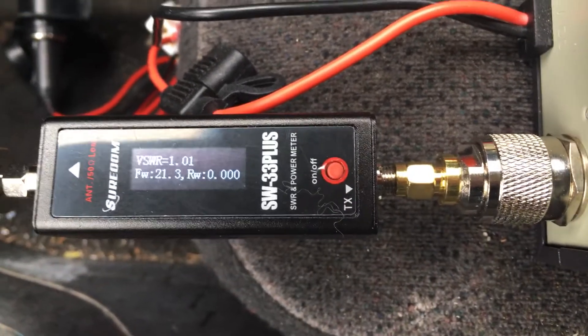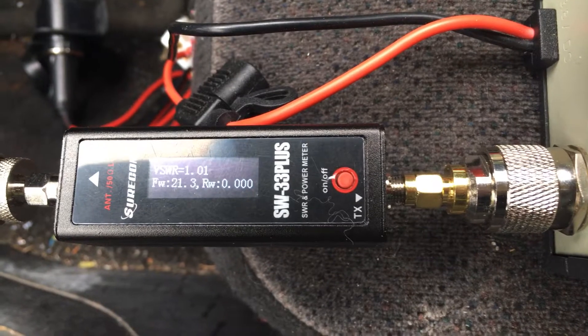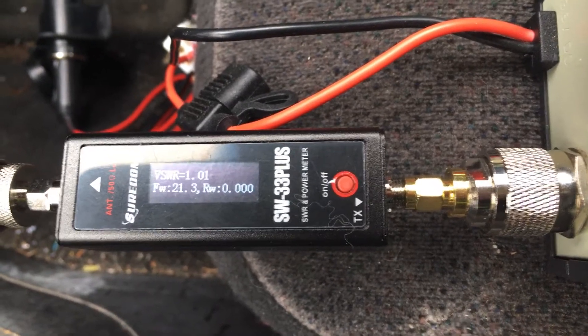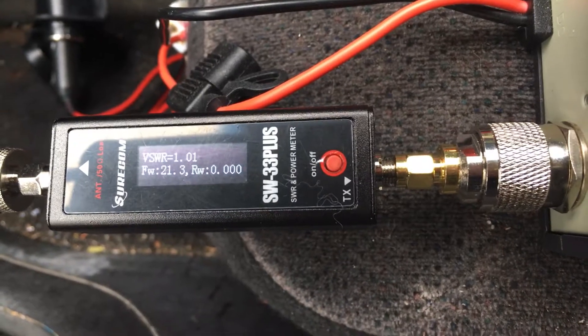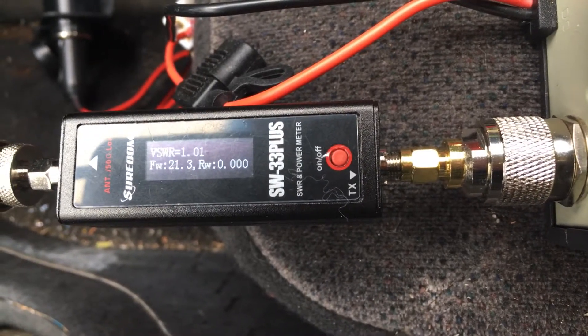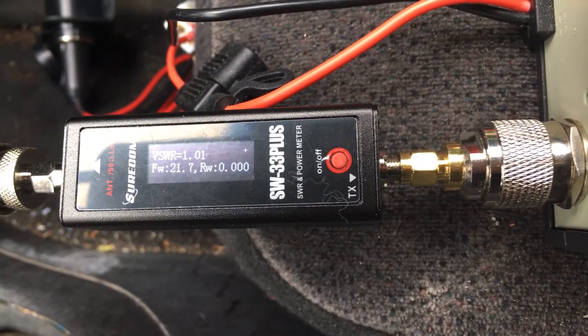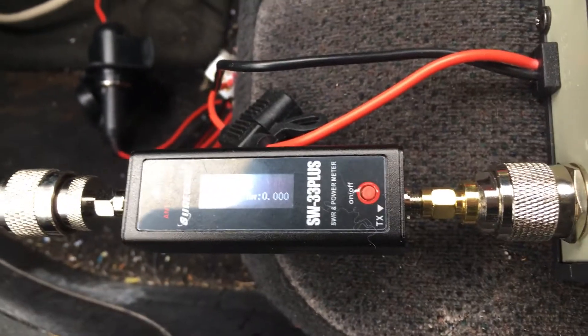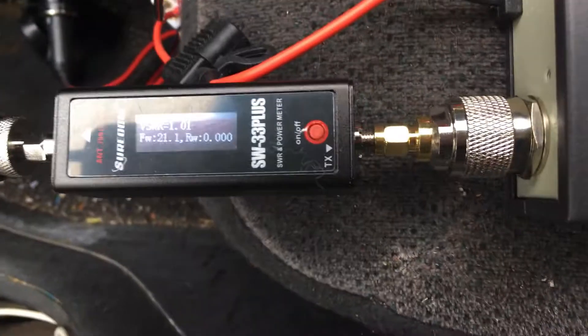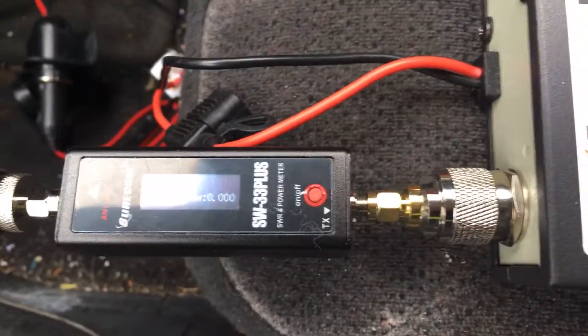I'm going to do a quick test here. Radio check, one, two, three, four. [repeated radio checks] That's about 21 watts output while plugged into the power supply.